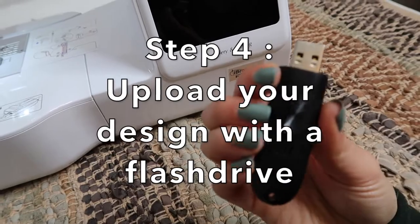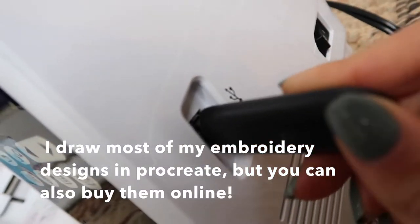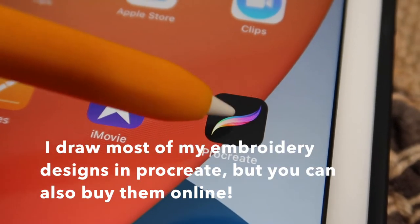Step four: upload your design with a flash drive. I draw most of my embroidery designs in Procreate, but you can also buy them online.